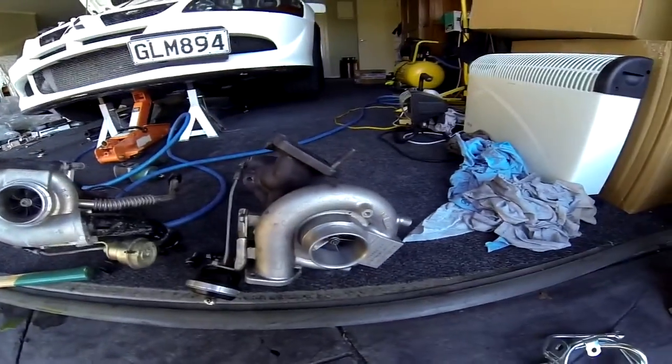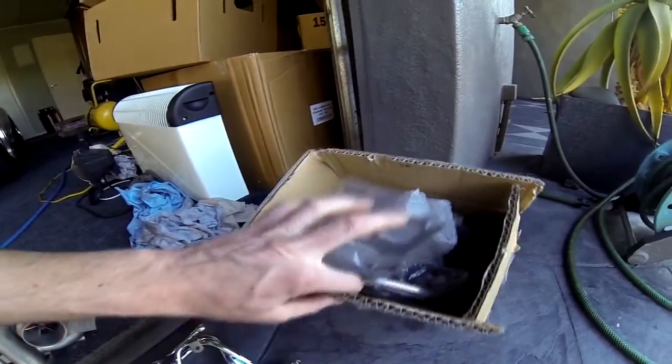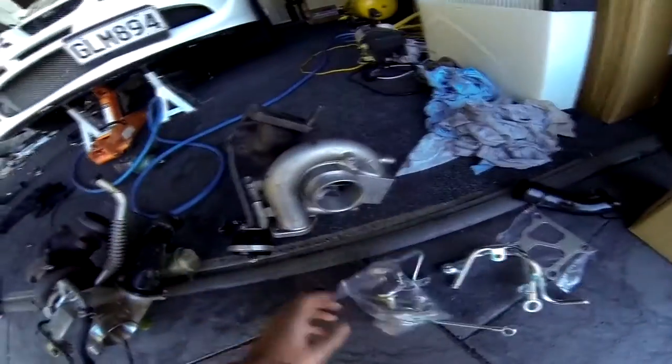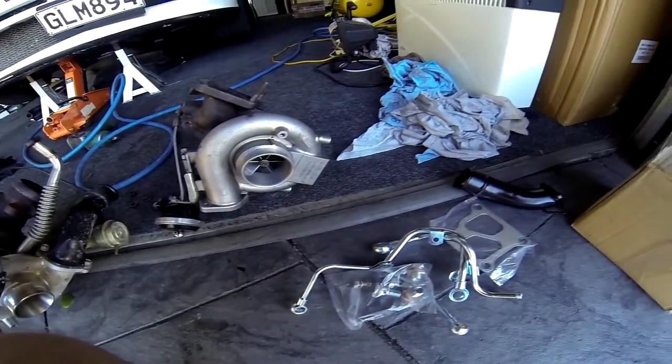There's quite a big size difference. Now what I'm gonna do is put these new lines on for the kit — gaskets, J-pipe, all new bolts — specifically for fitting Evo 9 turbos on Evo 4 to 8s. It's a direct bolt-on kit.